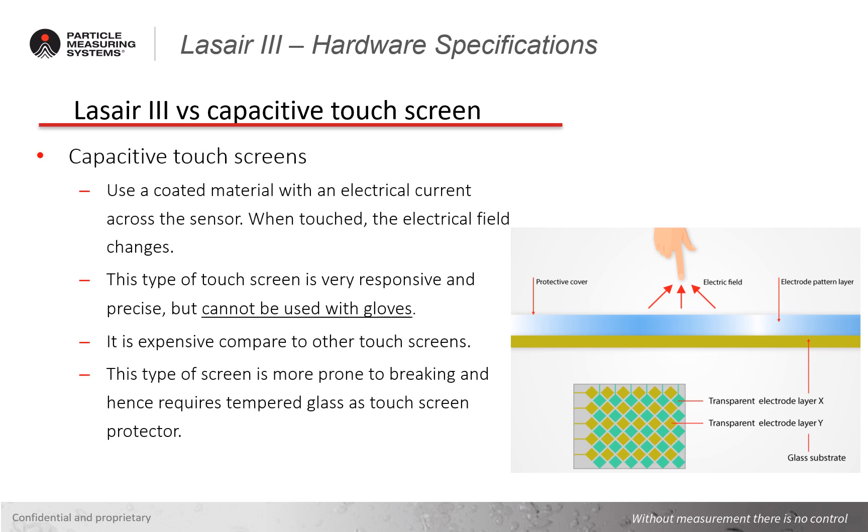Yet another technology for touch screens is one that most people are pretty familiar with: capacitive touch screens. These are often used in mobile phones. They're made up of a coated material with an electrical current across the sensor or screen, and when touched, the electrical field changes. This type of touch screen is very responsive and precise, but it cannot be used with gloves, making its use in a clean room very challenging at best. It's also expensive compared to other touch screens and more prone to breaking, which could lead to costly repairs.